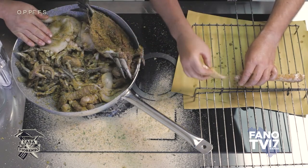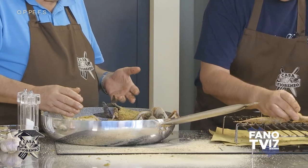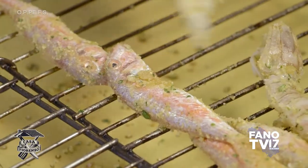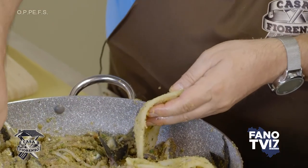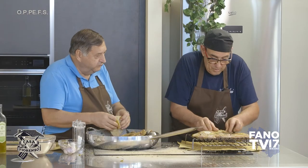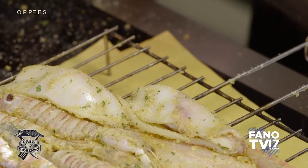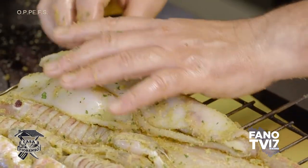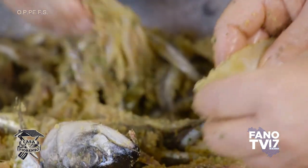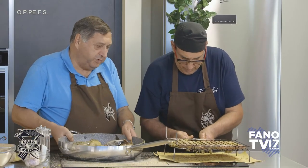È molto importante che ogni pesce vada cotto per conto suo, perlomeno pesci di dimensioni simili. Non puoi mettere uno sgombro con un sardoncino: non hanno la stessa cottura. Mettiamo la canocchia, il calamaro. Il mantello si mette dentro con la testa e i tentacoli — diventa un involtino naturale. I sardoncini li lasciamo per conto loro. La grigliata è pronta: possiamo chiudere e andare a cucinare.